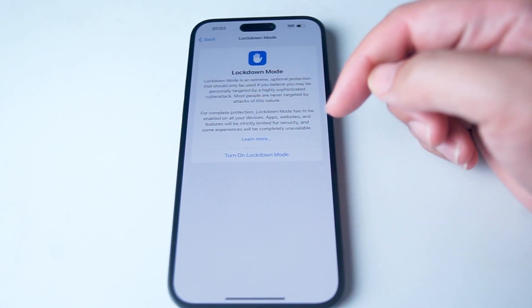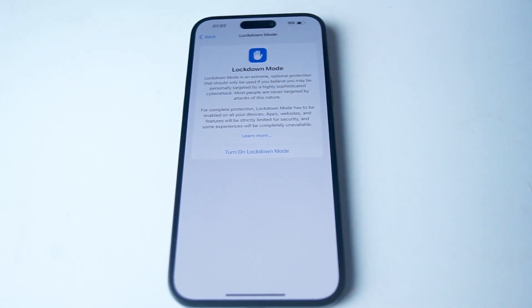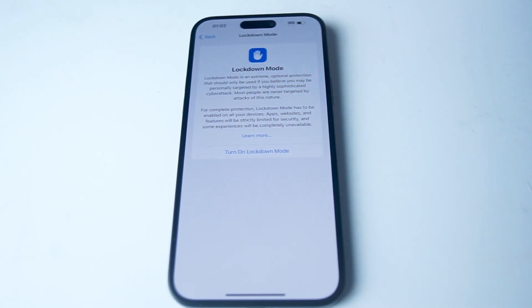If you hit that button there, you'll be able to proceed with Lockdown Mode. So there you have it everyone — just a quick tutorial on how to enable Lockdown Mode for the iPhone 15.